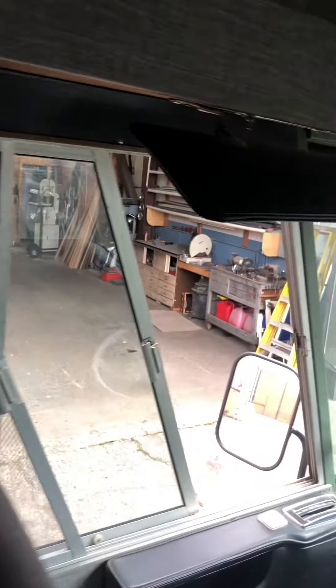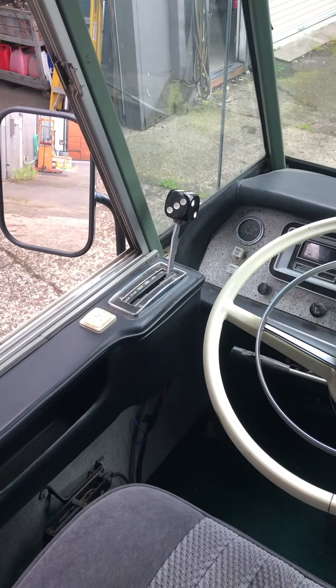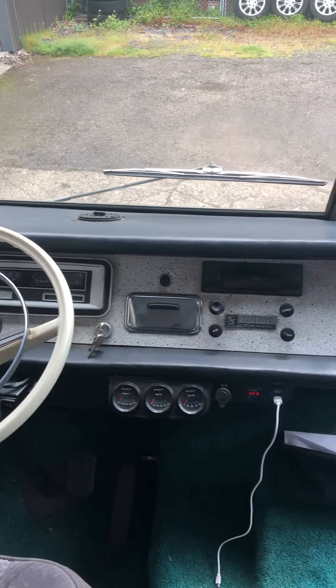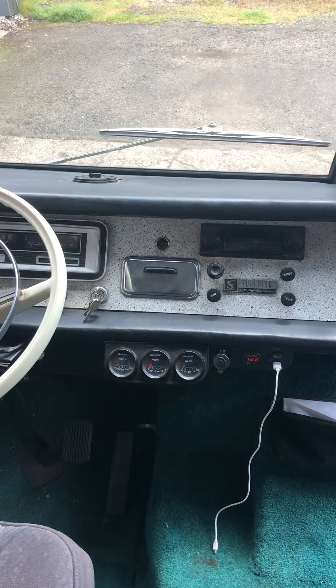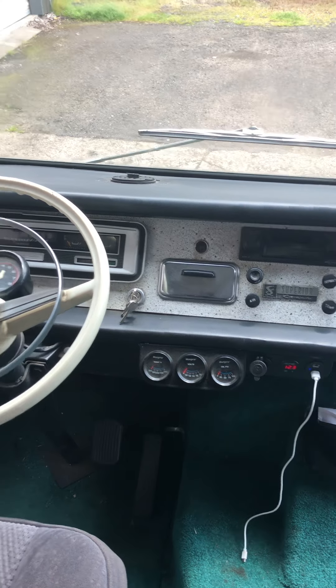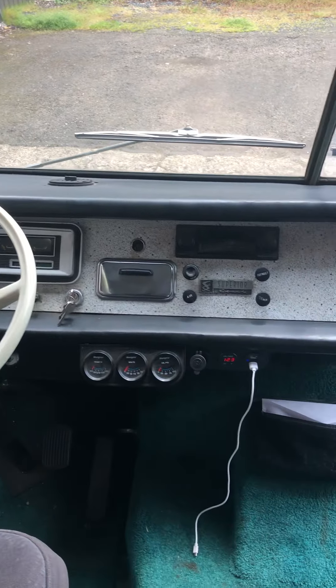Moving forward, note the Lucky Dice side shifter. The dash is vintage and original, with the exception of some pro gauges, a tach, and a charging station.